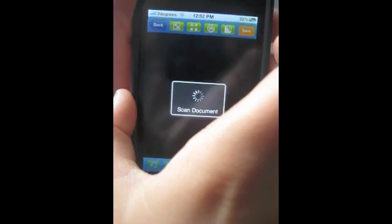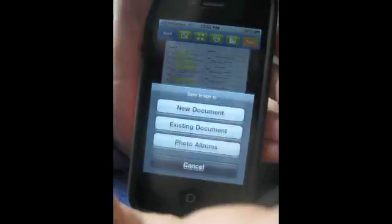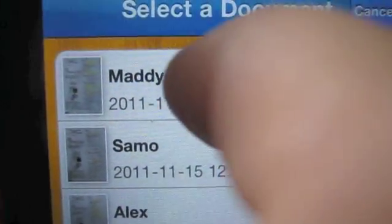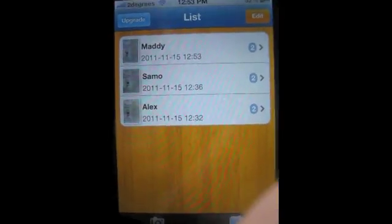That looks about right, but we don't want to do anything to it, so we'll just press save now. Then we go to existing document, because Maddie's already created a document. Then we click on Maddie, and it's saved into her folder. Yay! Maddie has two! Now she can go back to her work.